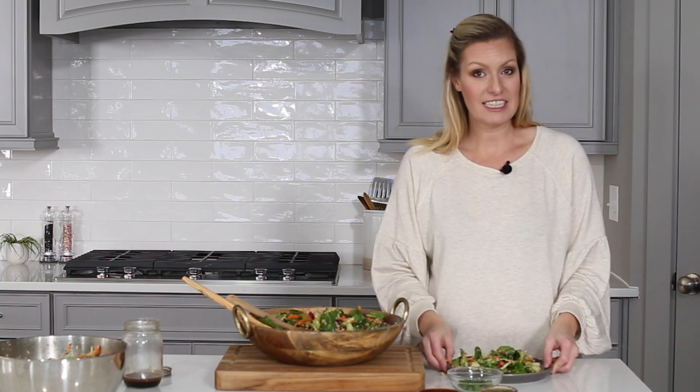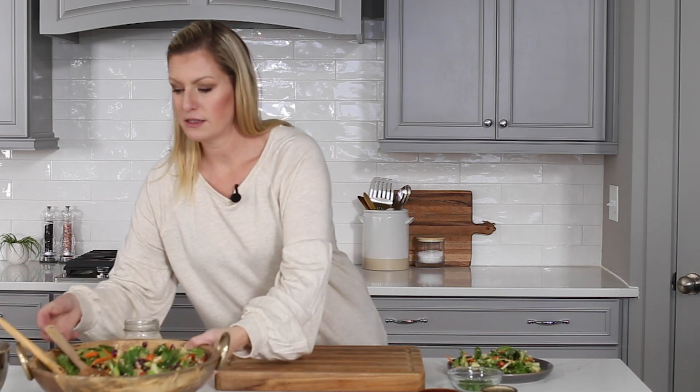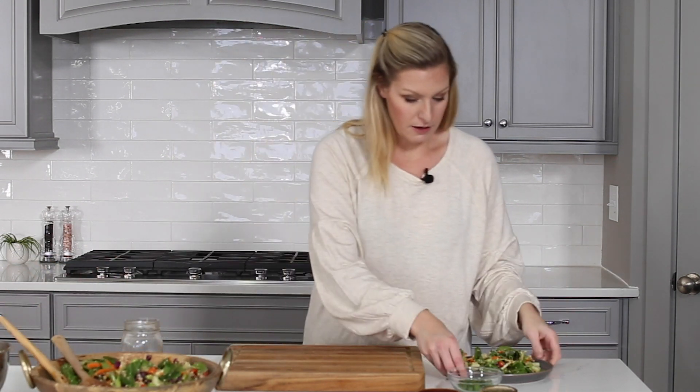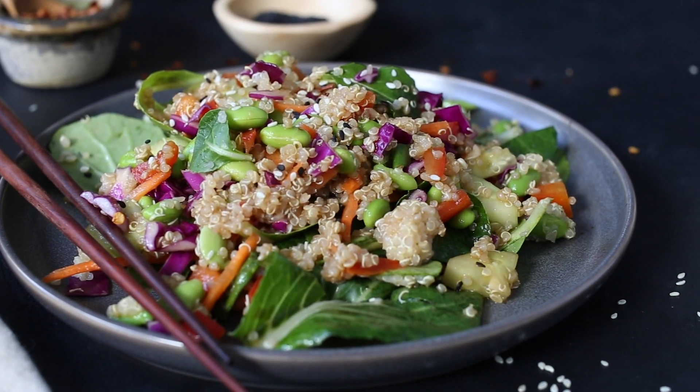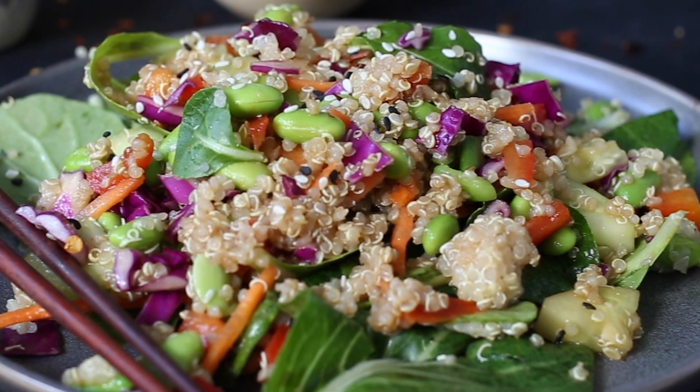This looks delicious. There's so much goodness in this salad, and it's one you can use for meal prep — go ahead and dish it out into your meal prep jars and eat it all week long.